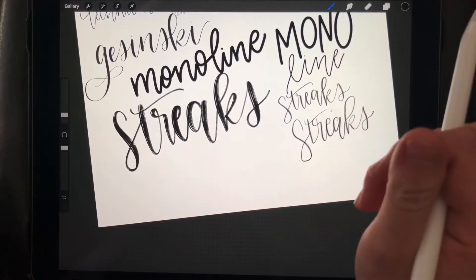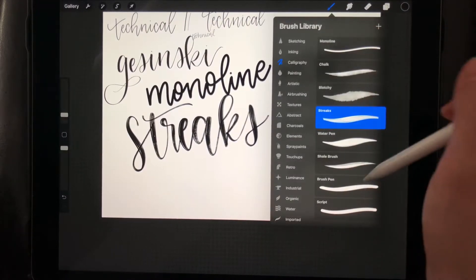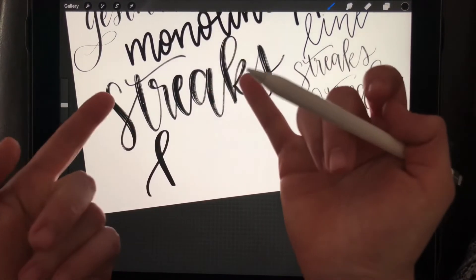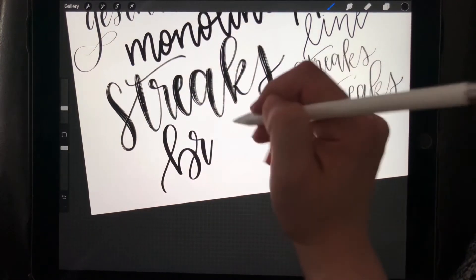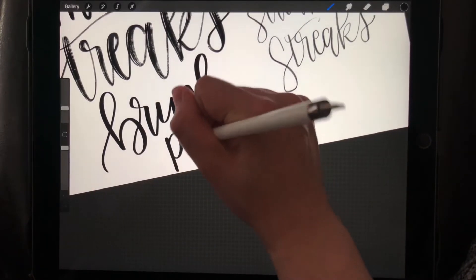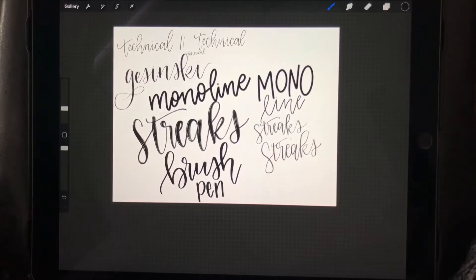The last brush — that's one, two, three, four, and five — is the one I use very often. It's under Calligraphy as well and it's called the Brush Pen. This one I love — it's one of my favorites. It's pressure sensitive as well, like Streaks. I use this very often in my work. It comes out really smooth and pretty — I just love it. Those are my favorite default brushes.